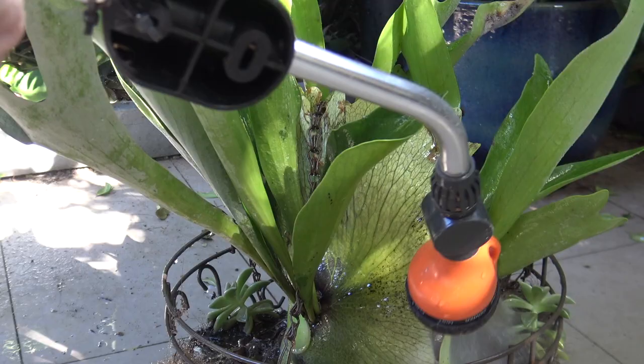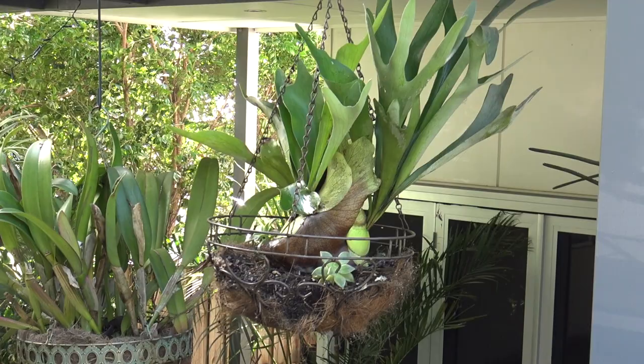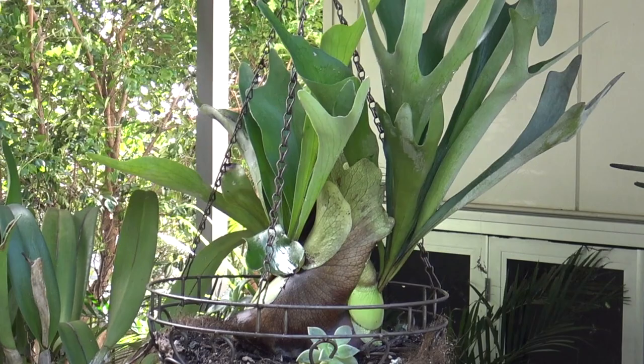I'll just hang it back up and the plant is looking much happier and much healthier. I hope this tip helps you save some money and help your plants in the garden. Thanks for watching — I'll see you next time on Greg the Gardener.